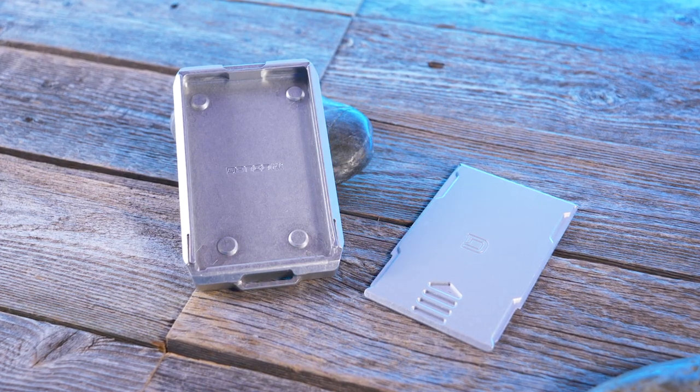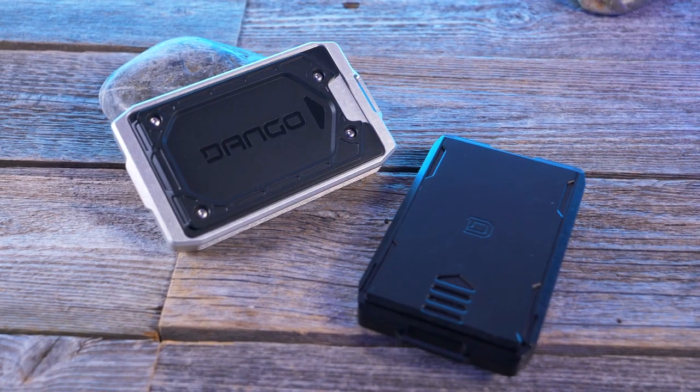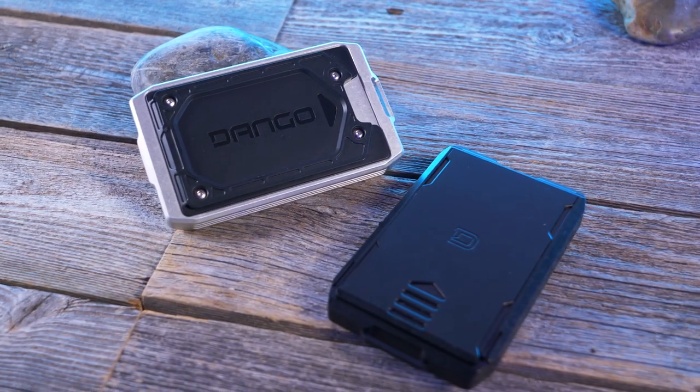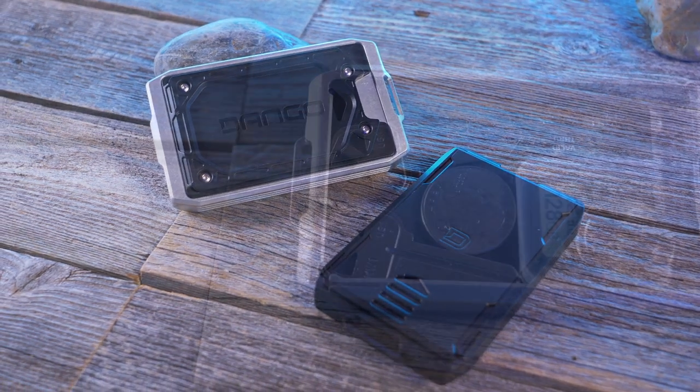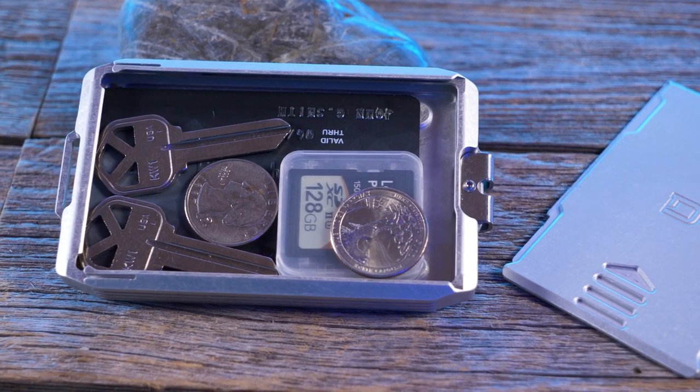The capsule slide is machined out of 6061 aerospace grade aluminum and is designed to hold everyday items such as keys, SD cards, coins, small tools, or credit cards. Speaking of credit cards, it can hold up to 6 credit cards or up to 15 business cards.